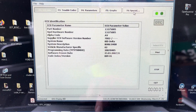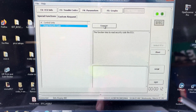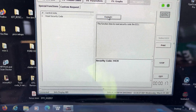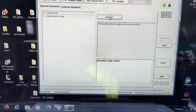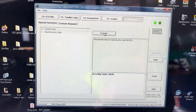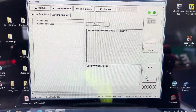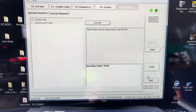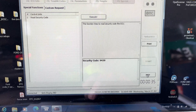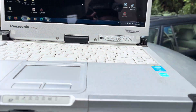We go into Special Read — Security Code — then Execute. It's reading the code. There we go: nine four three nine. So I'm going to do a screenshot of that. Nine four three nine — remember that. Then I'm going to go Stop and Exit.